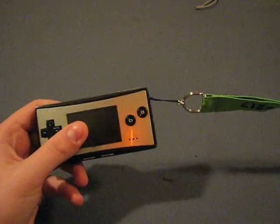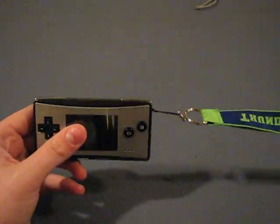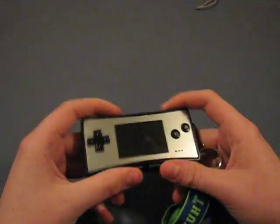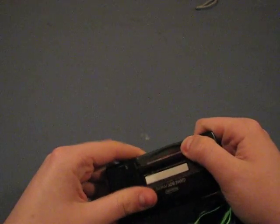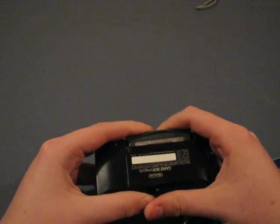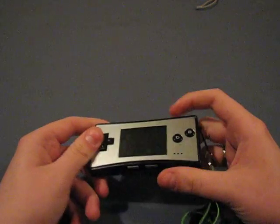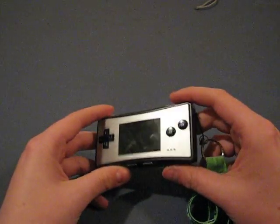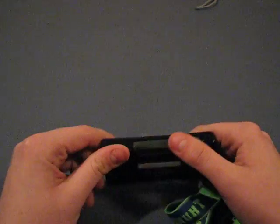I personally like the lanyard approach — you can have it there, you can put keys on there. Even though it might not have all the games of a DS or anything, I always have to respect the classics. And this is just great for Game Boy Advance games.